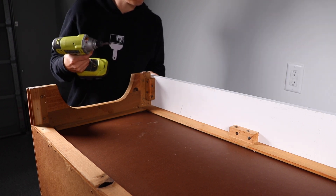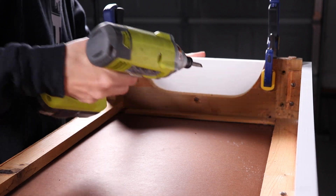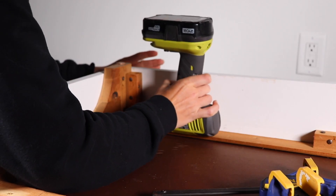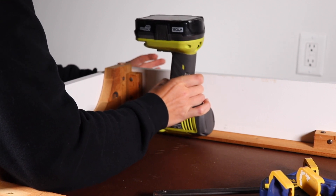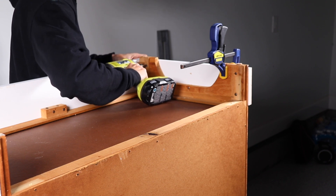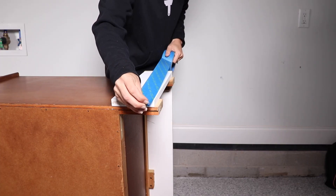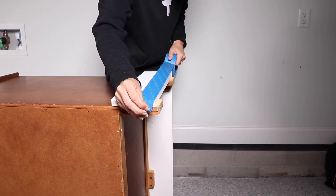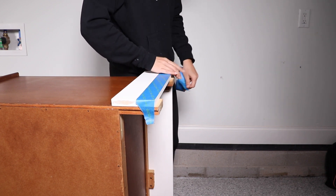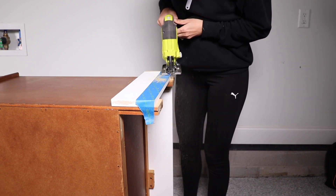Once I got the front board on, I repeated the process on both sides. I did run into a small issue — the board I got was not long enough to cover the feet entirely, but I didn't want to get a longer one because I'd have to use the table saw and I'm not ready for that. So instead, I taped off the primed board to protect it and used my jigsaw to cut off the excess of the feet.